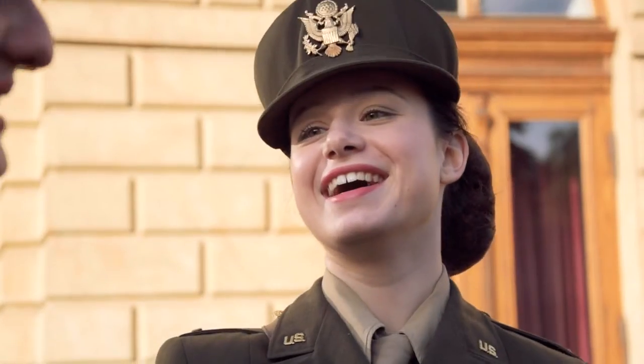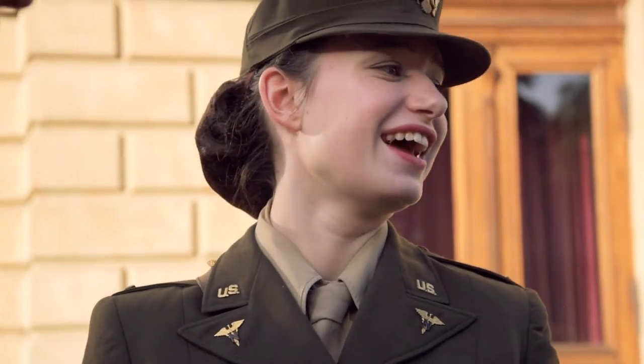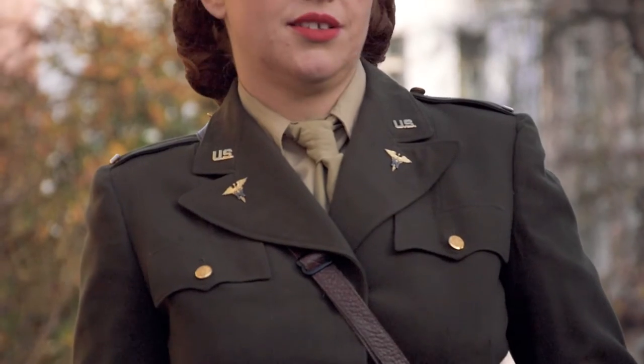In this video we'll take a look at how the Olive Drab service uniform was worn, beginning with the underwear and moving on to accessories and outer garments. We'll also briefly explain the rules on hairstyles, makeup, and jewelry that were authorized by the army to be worn with this type of uniform in the 1940s.